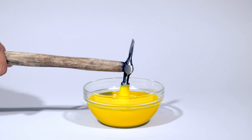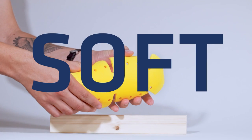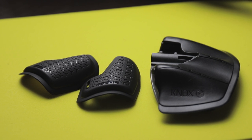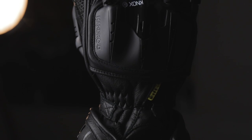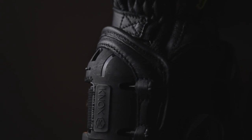The next innovation is the inclusion of Knox Micro Lock protection into the Handroid. Knox Micro Lock uses smart technology and properties to keep the armour super soft to the touch, but it locks on impact, which increases the amount of impact absorbed. Knox Micro Lock material has been incorporated into the metacarpal region, the wrist gauntlet areas, and the brand-new Knox SPS Impact.